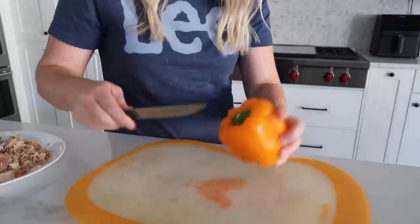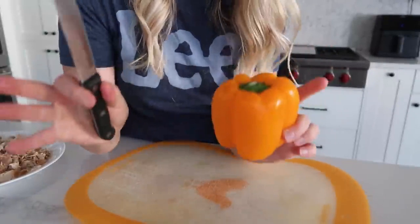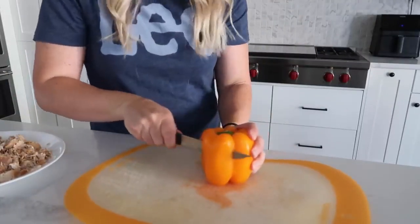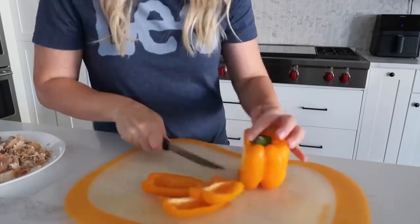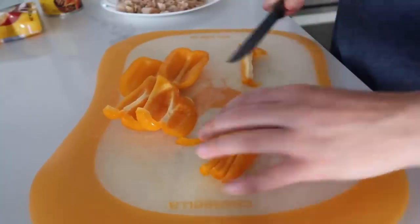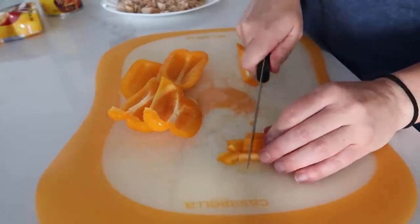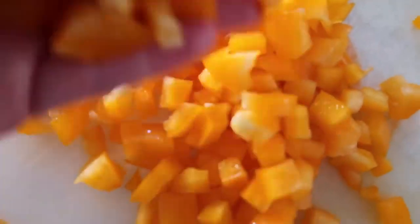If you haven't seen my trick yet — growing up, we used to always cut out the seeds and cut out the middle. There is an easier way. I just like to cut the edges off like that, staying away from the seeds. It just makes it so much easier. Then you're going to cut them up into small pieces because we're not going to bake these very long, so they'll be a little crunchy. The smaller they are, the better they will taste in your enchiladas. Once your pepper is all cut up, we're ready to put it all together.